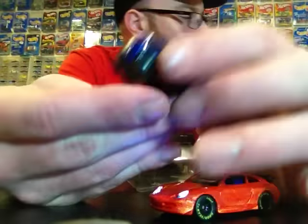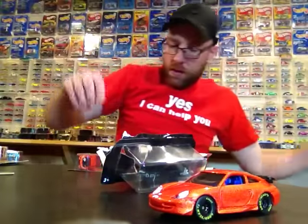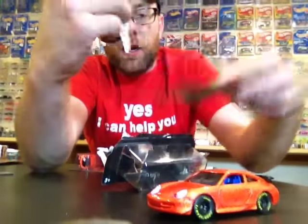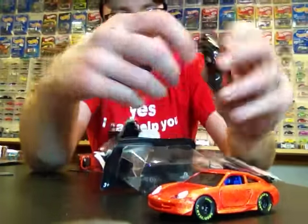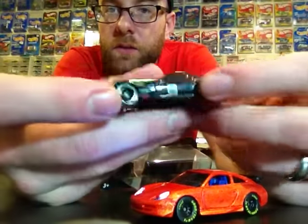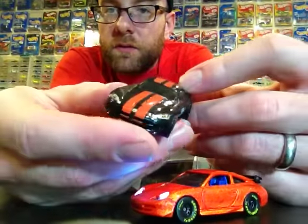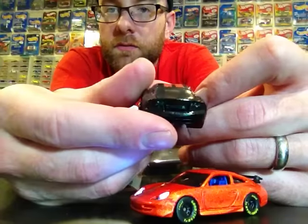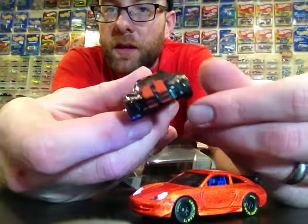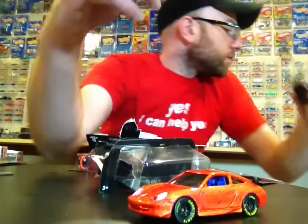There's your Pagani Huayra. And then we got the '05 Dodge Viper SRT10 — crack that quick. There's that guy, looks pretty nice too. All of these are done really, really well for a dollar-a-car series, so you cannot be upset with any of them. They all look really, really good.